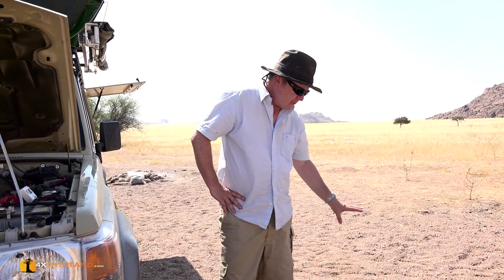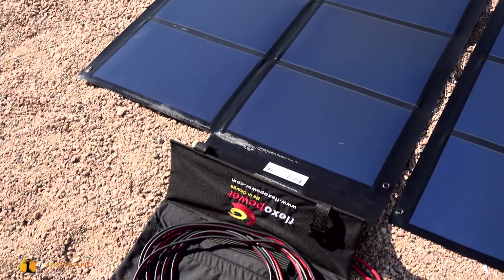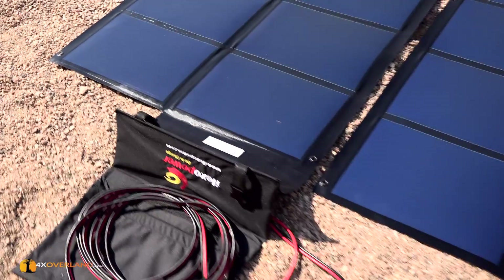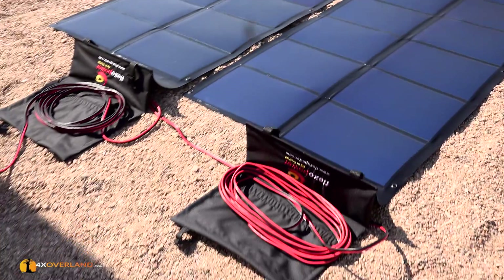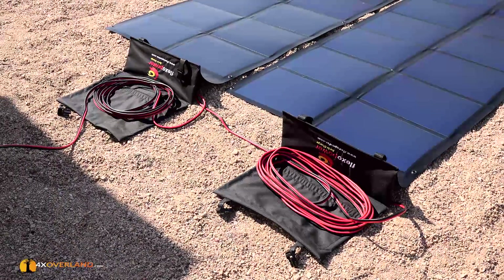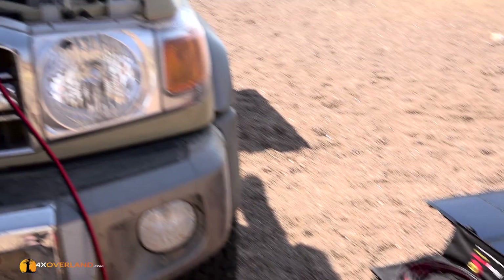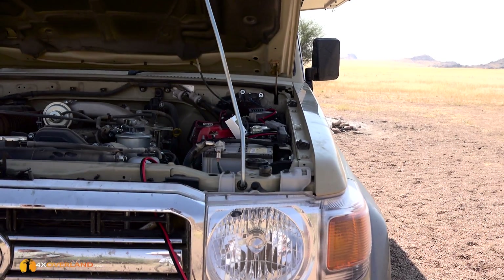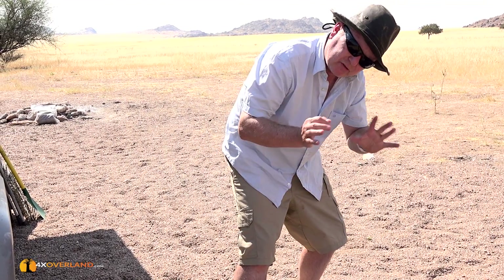These are 79 watts each — 79 watts at 19.2 volts. But at that kind of wattage and that kind of size, that's the equivalent of about a 200-watt panel in terms of physical dimensions. So if I'm adding 80 plus 80, I'm talking 160 watts. In terms of size, they're not very efficient.